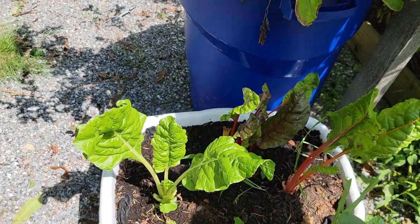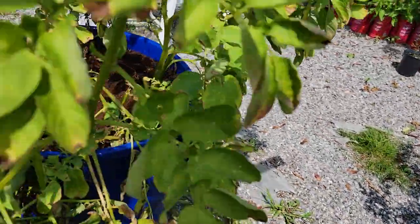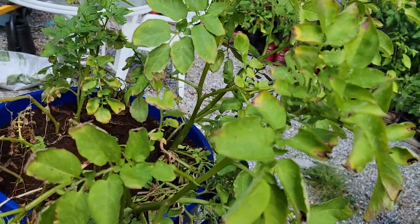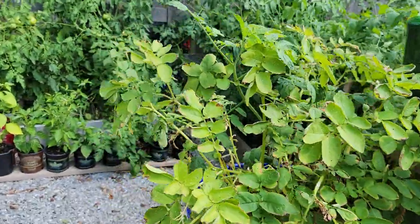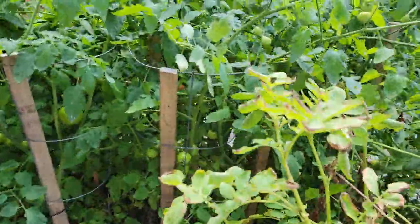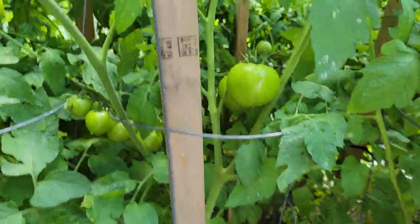I have three Swiss chard over there. And then in this barrel over here, this barrel, and the other barrel over there are my potato. And this is the other side of my tomato jungle — there's some red tomato in there.